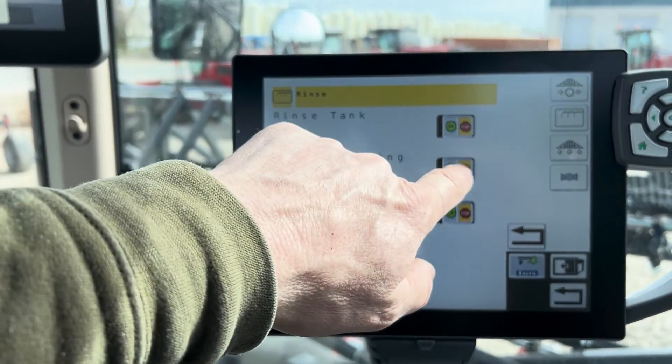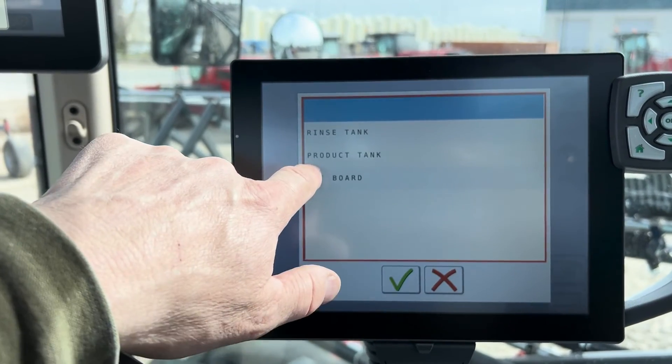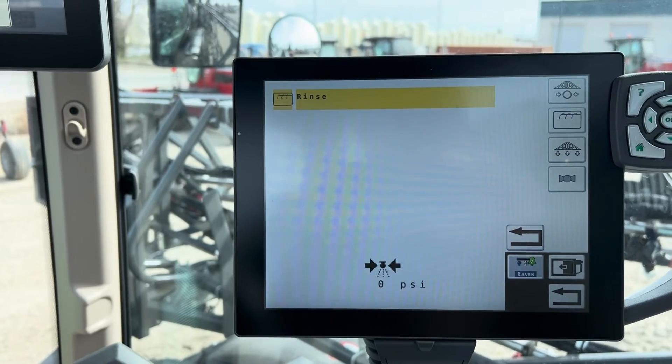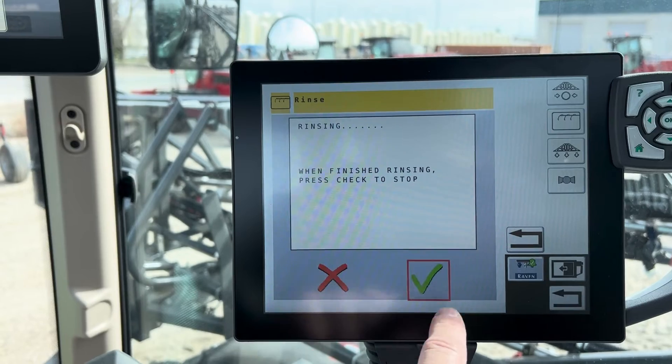Then you're going to go in and rinse your plumbing. Again, you're going to select off-board, hit the check mark, it's going to set everything, and you follow it through like that.